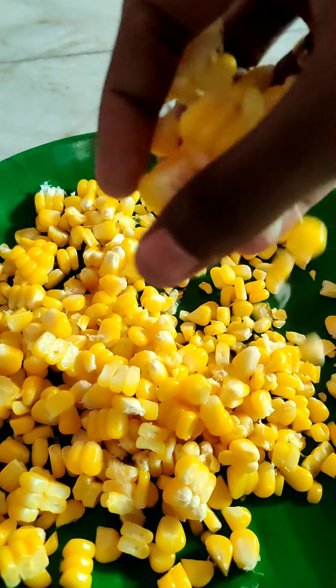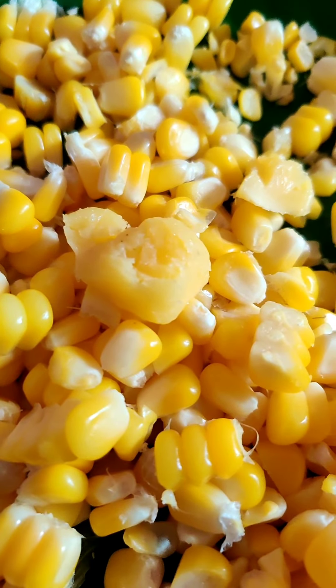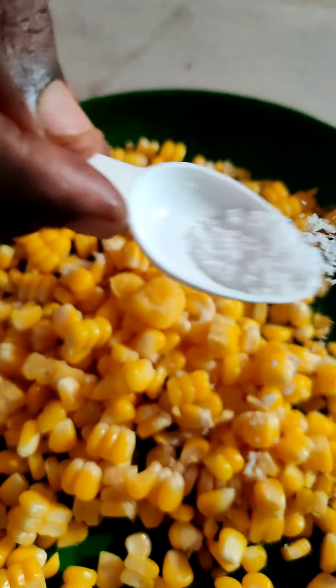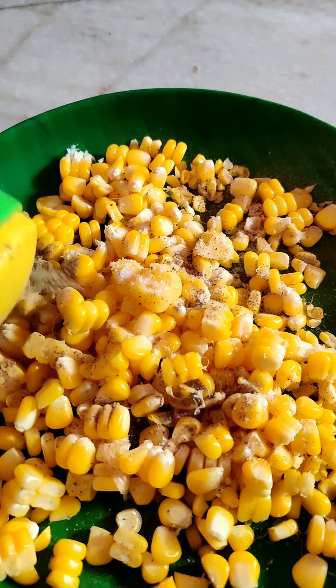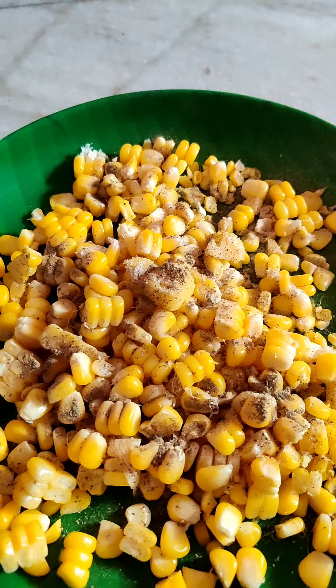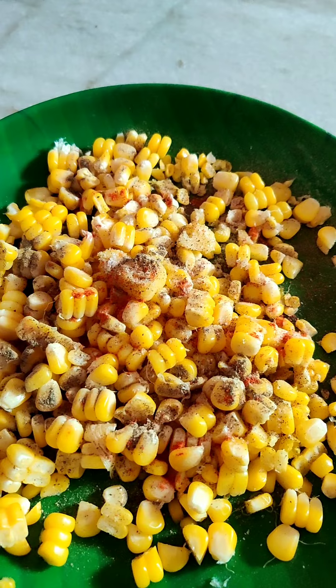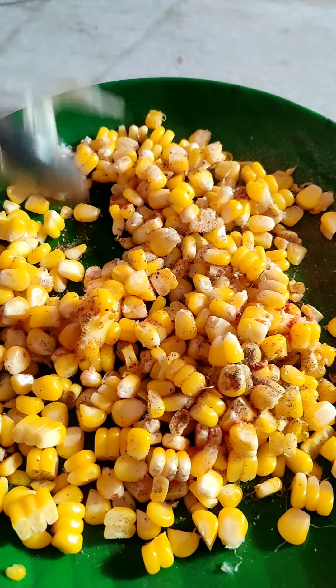I will add butter. Add a little bit of salt, add a light pepper. Mix it well — it's ready.